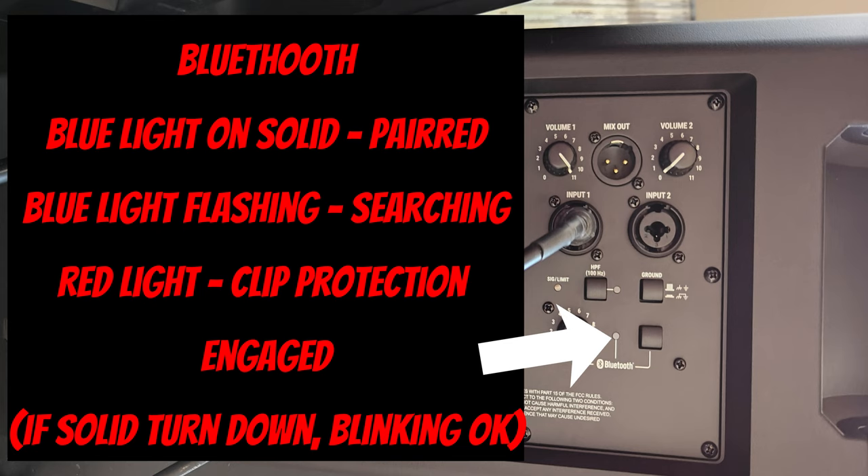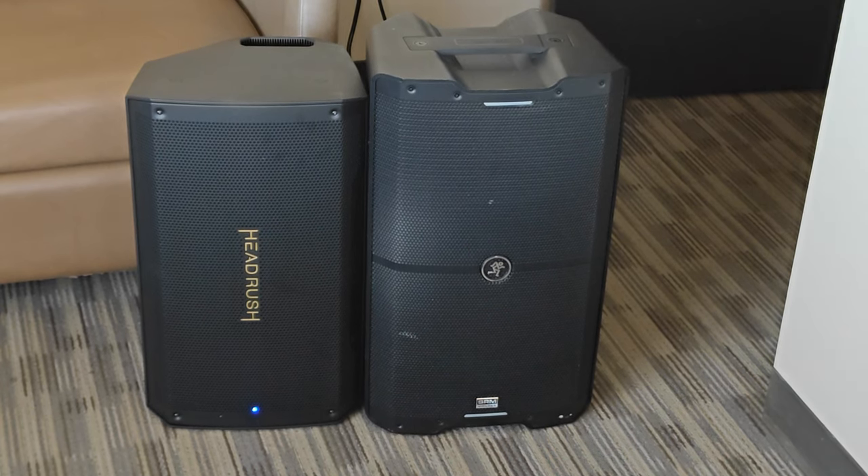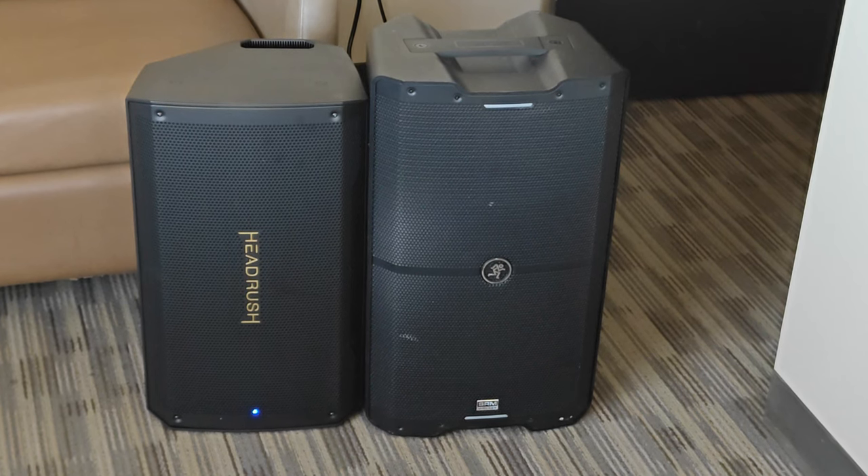Works like any other Bluetooth device. Once it's paired it will stay solid. When you're playing music and it goes red, that means you're starting to clip. It does have clip protection. Here's a demo of the Headrush MK2 Bluetooth.